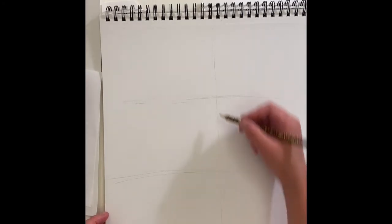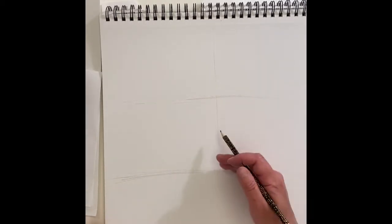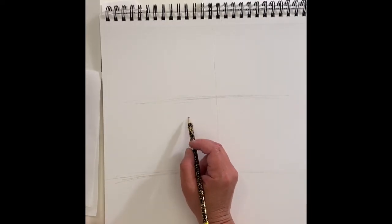Here's how we're going to draw a flamingo. I've split my paper in half this way, and then almost in half this way, because his legs are almost as tall as his body and his neck. Split the top half in half again — that's where I'm going to make his body, and the rest is where his head is going to be.